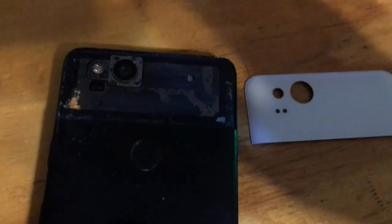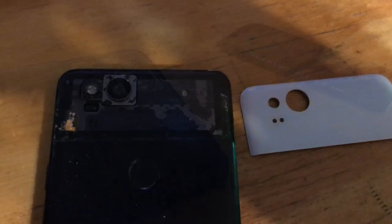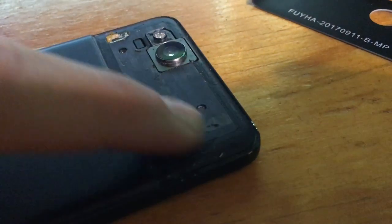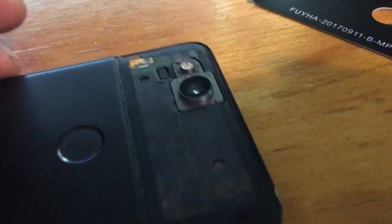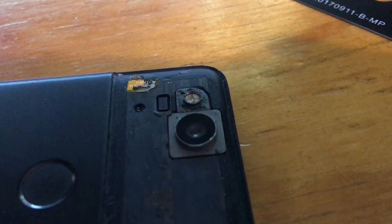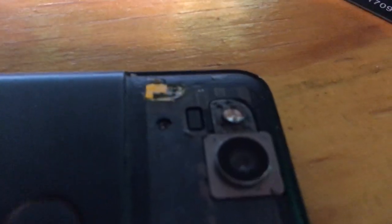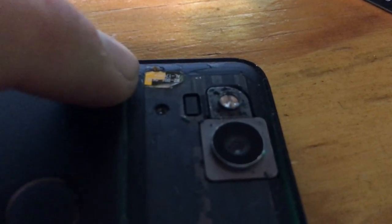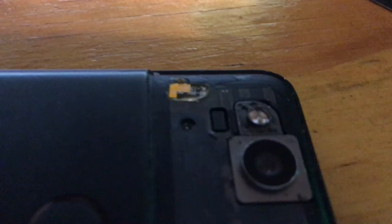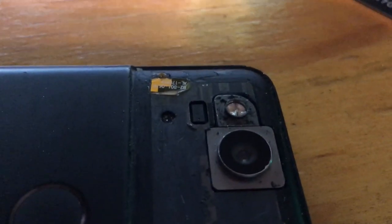Clean it off really well and then put your replacement on. The flash module and this piece came off pretty easily. Be careful, especially around the camera, so you don't get any dust under there. There's a flex cable right here with some extra glue on it — just be careful with that.